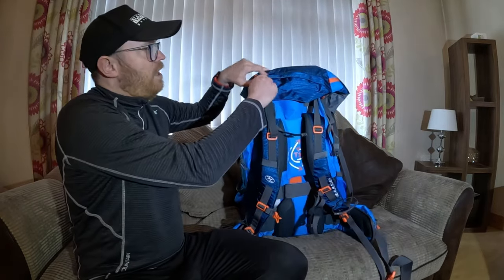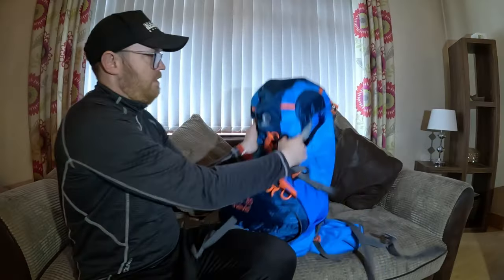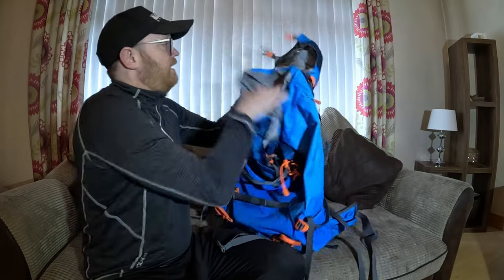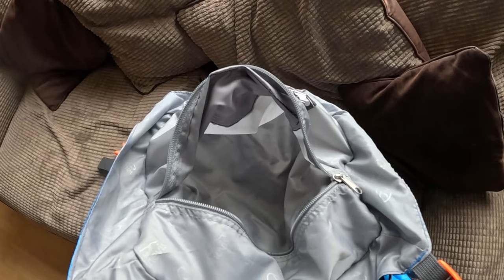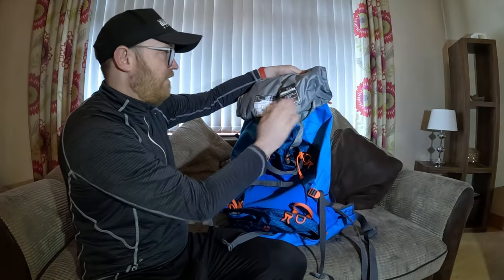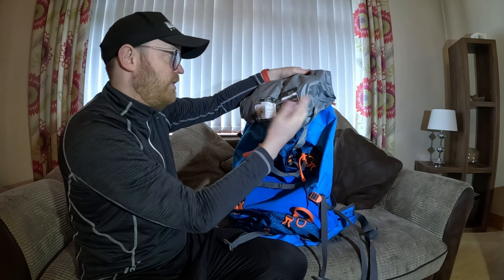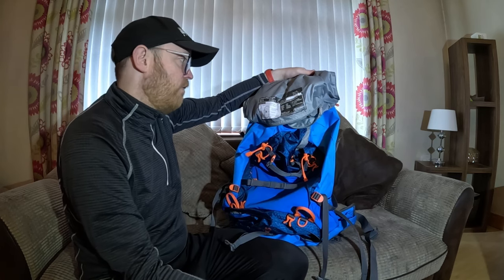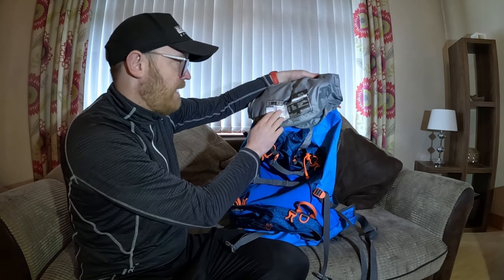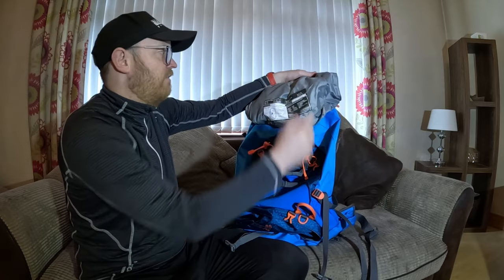Moving back to the top of the bag, there's the outer zip compartment, and when you open that up it has an inner zip compartment as well. A nice feature is that you can put your emergency telephone numbers on a card inside, and it gives you a list of survival accessories - have you packed a whistle, torch, map, phone, GPS, compass, emergency shelter - plus a general guide to packing your rucksack.